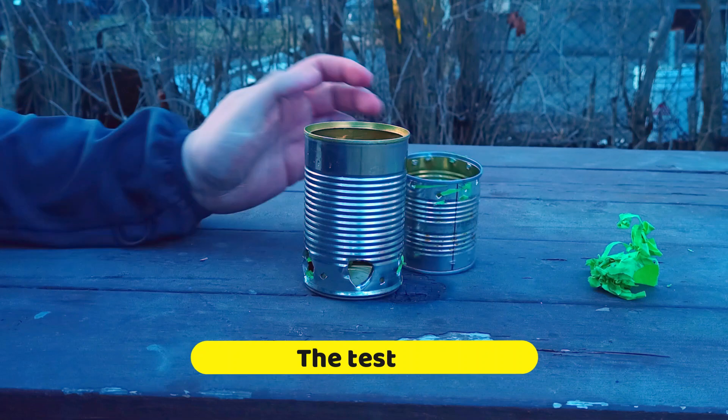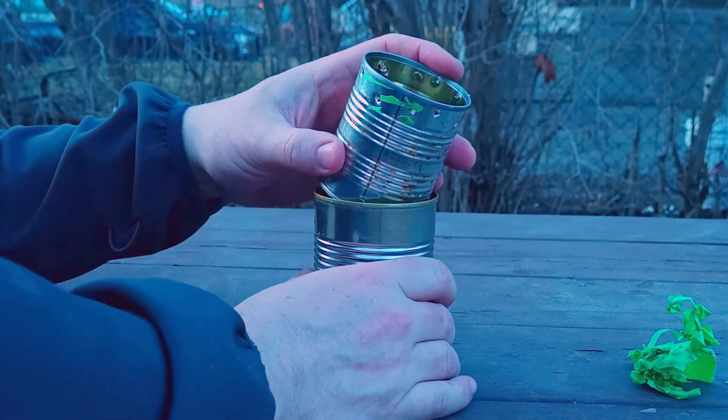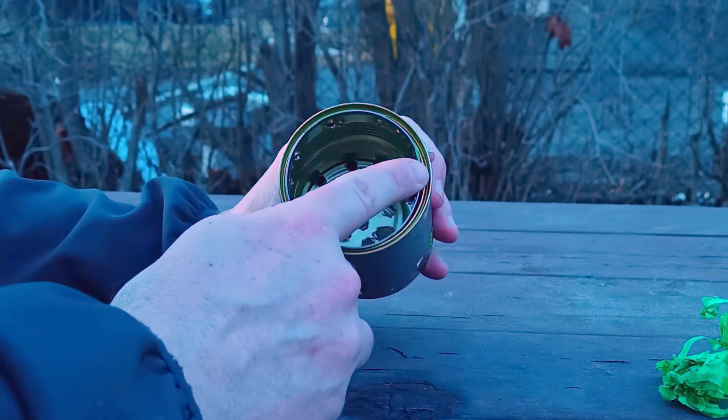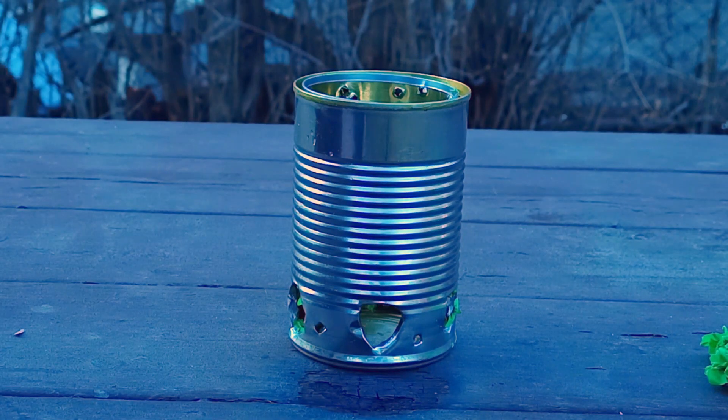So the test bit, folks. Just roll that in there — just kind of roll it in there, drop it down. And we've got that little ledge right here. Just kind of gravity sealed. Let's give it a go.